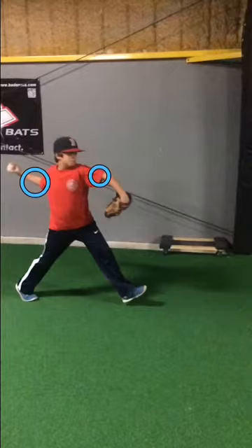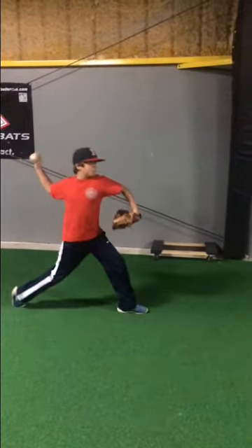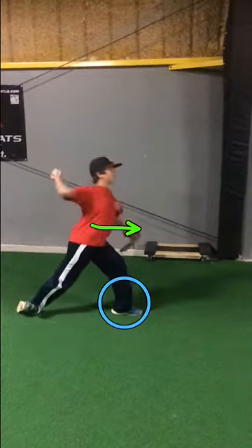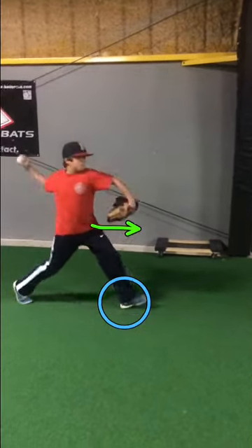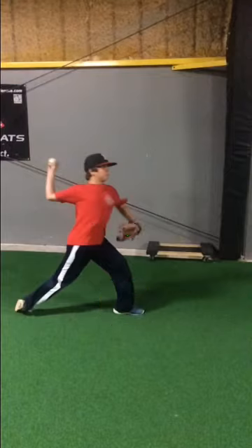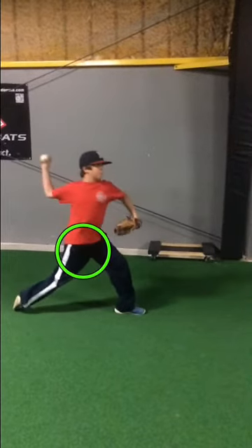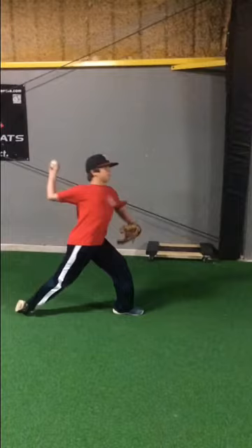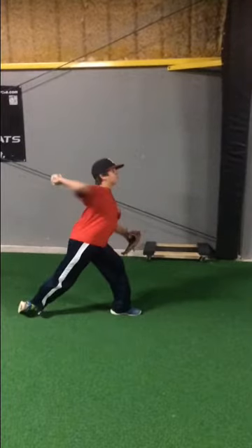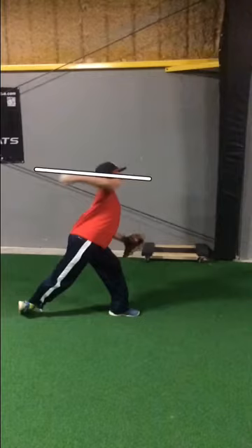After we get into a cock position — elbows bent, weight centered — we'll see the weight shift to the front foot at foot landing. Weight shifts, then we see in the sequence hip rotation. Weight shift, hip rotation, then the throw. Very good here — nice loose arm.